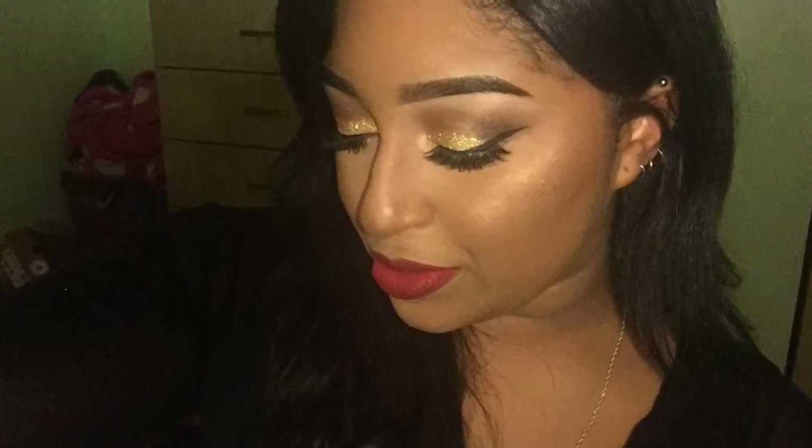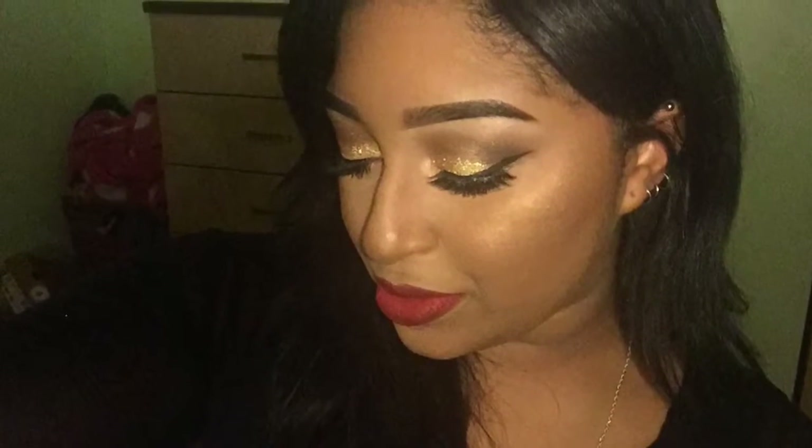Hey everyone, this tutorial is going to be on my New Year's Eve look. I did a little bit of glitter on the lids and paired it with the red lip, but you can do any color lip you like. If you would like to see how I got this look, just continue watching.